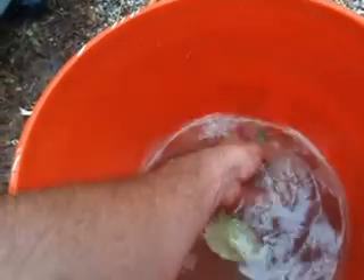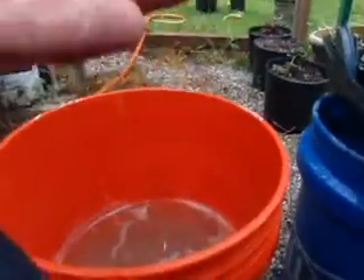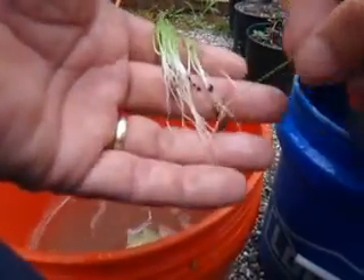We'll go ahead and just hold it under water. Kind of hold your plants a little bit. Look how nice they clean up. If I can hold this to my knees — look at that.